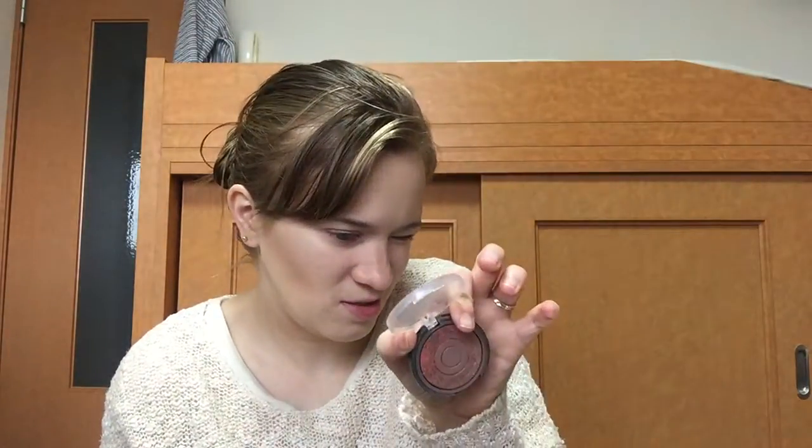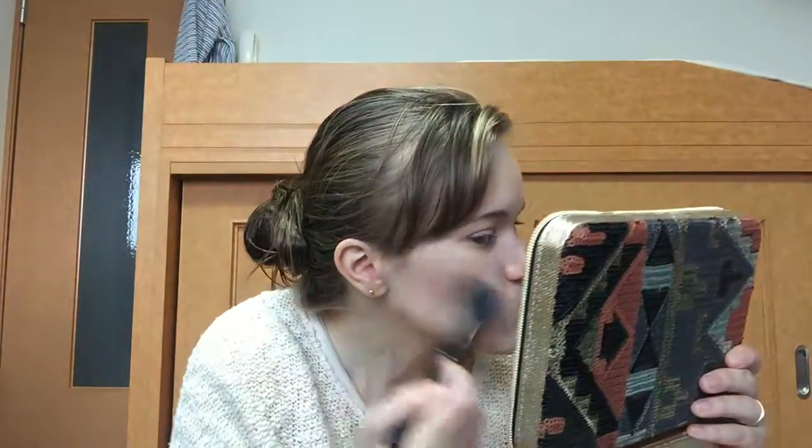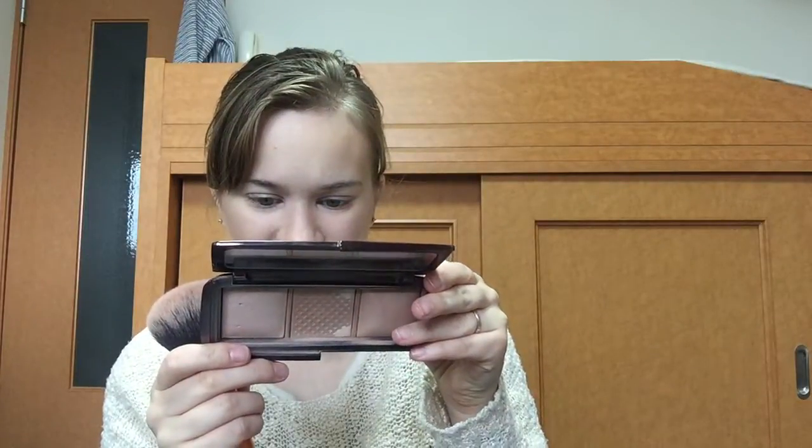For blush, it's Elf Baked Blush in Rich Rose. And to set my face, I'm going to use the Hourglass Ambient Lighting Powder in Radiant Light.